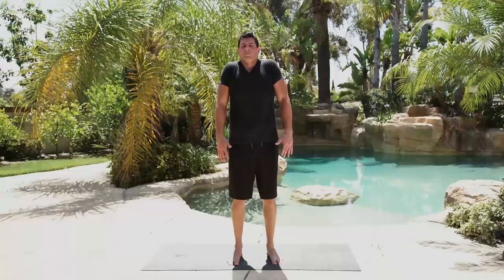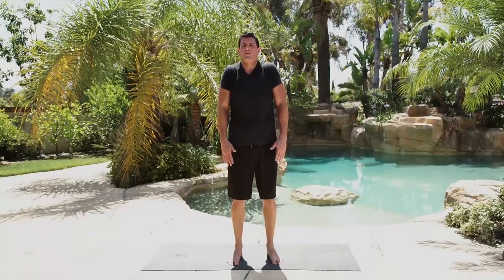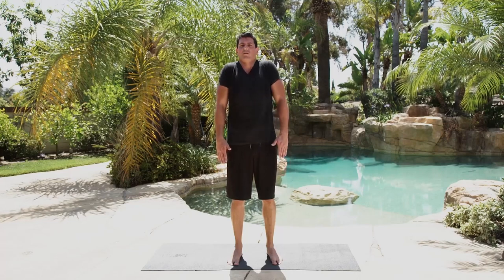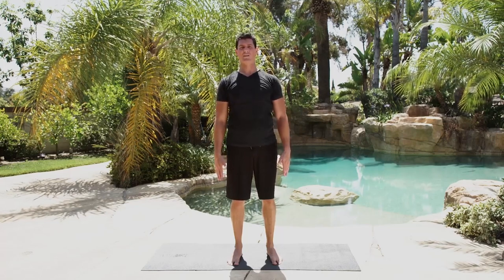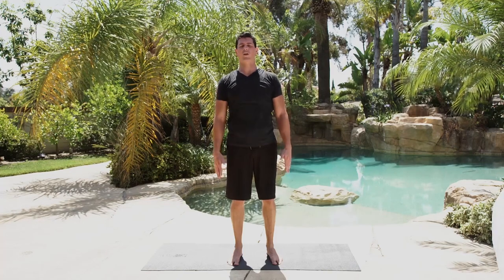A little more difficult — go side to side, trying to keep our chin level, back and forth, still reaching towards the ground with our hands. Now we're just going to shrug. Each time you come down I want you to reach towards the ground, then bring your shoulders as high as you can, making a full range of movement.